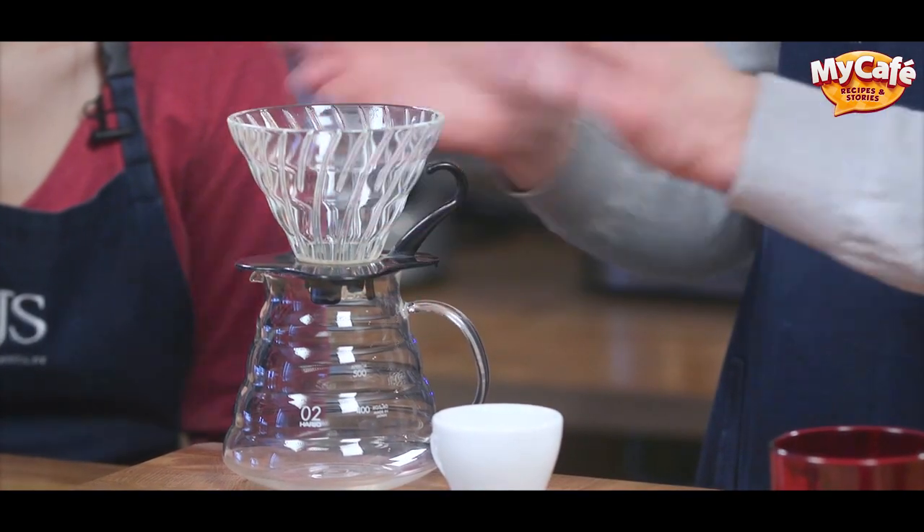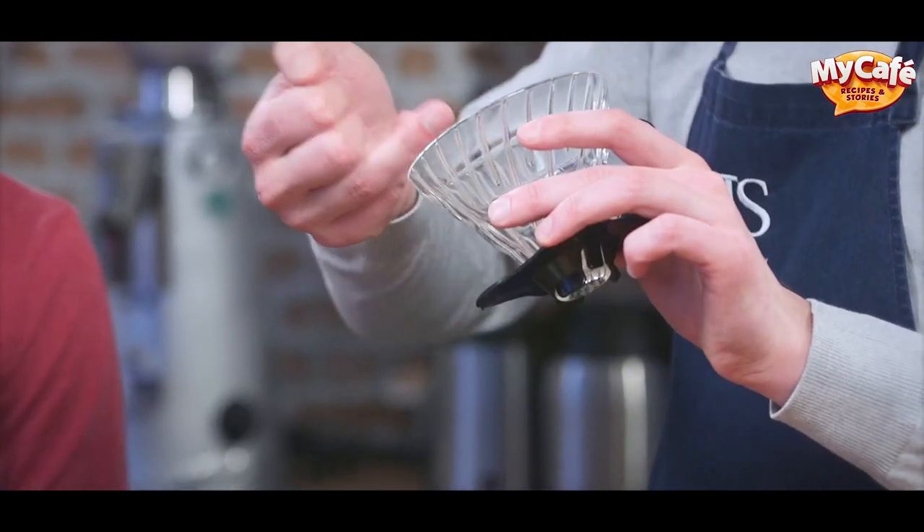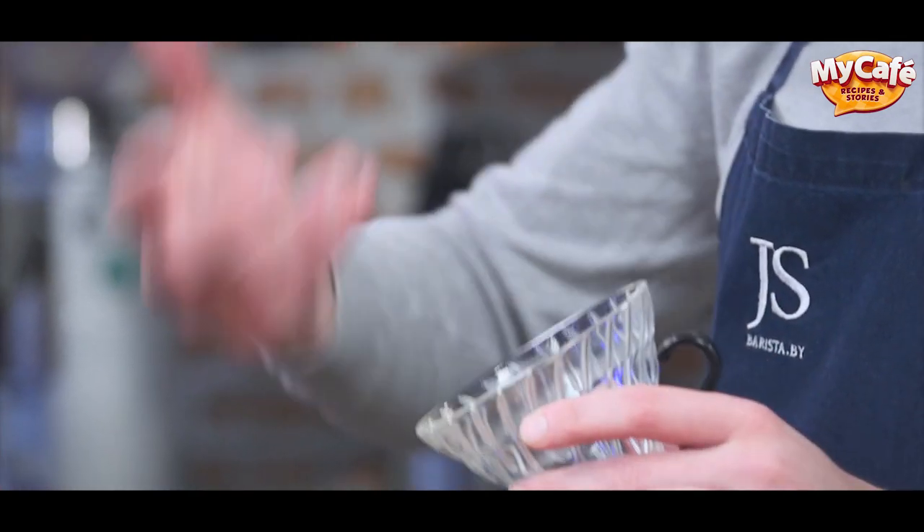We can also use pour over. You can use this pot for tea or coffee making. You put a dripper on top with a filter. The channels in the dripper let oxygen in and make it contact with the coffee, thus making it taste brighter.